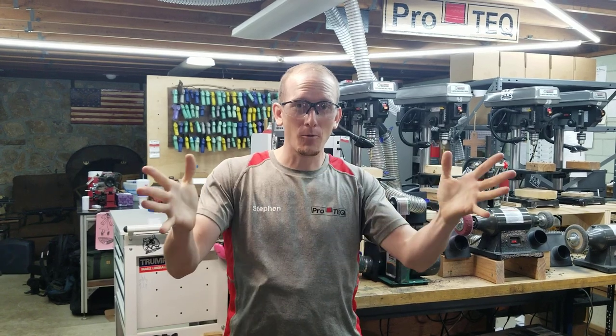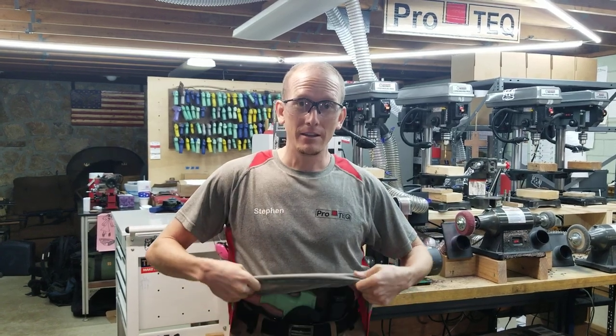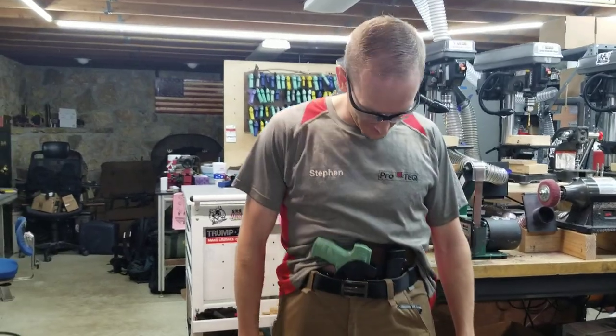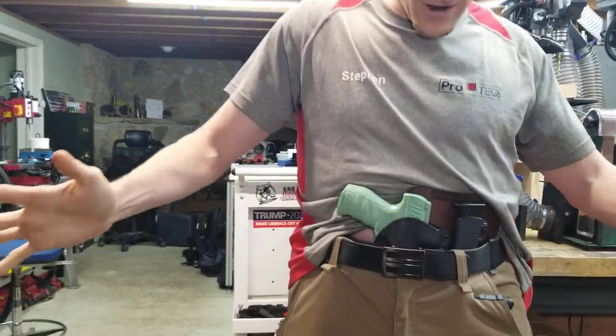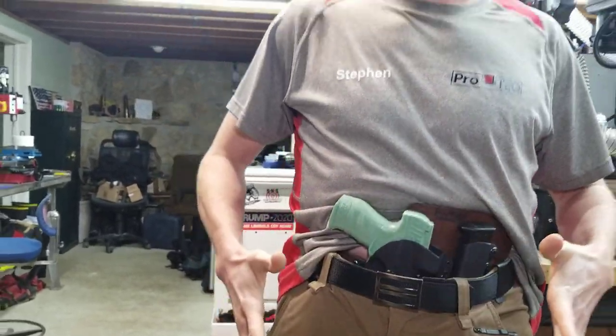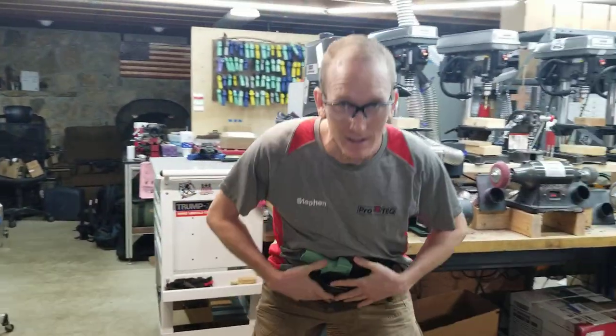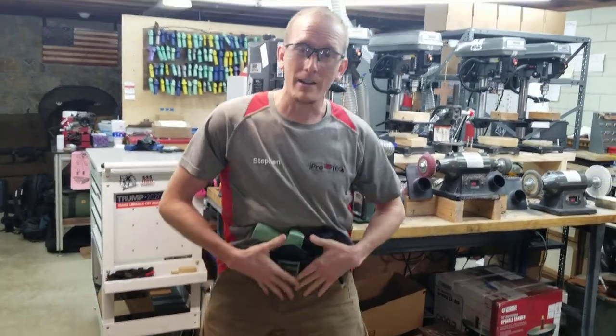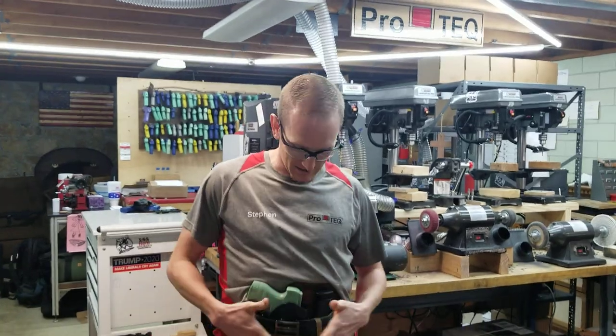Hey guys, today is the day that we introduce the long-awaited Kitchen Sink. The Kitchen Sink is our offering to the AIWB sidecar community. It's got all the crap that you want right on the front side of your body in a comfortable format, so that you can sit in your recliner, or your car, or whatever, and not have pokey things digging into you.